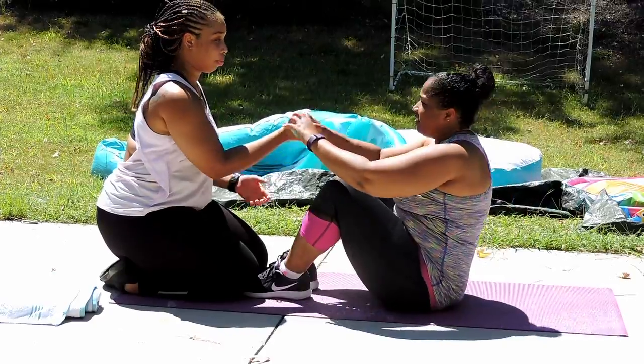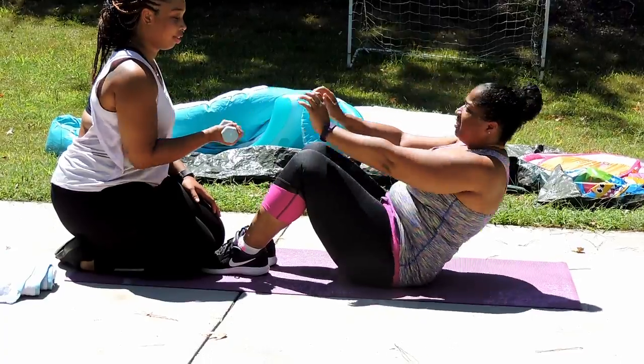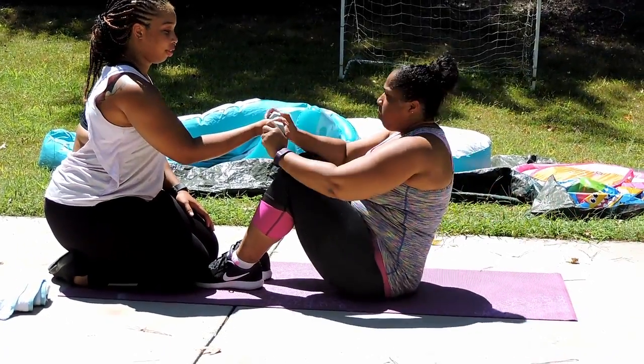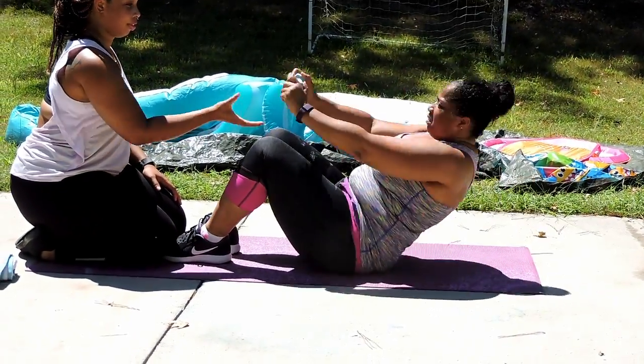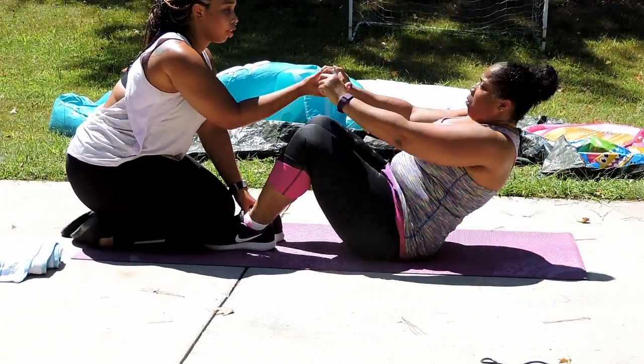The first exercise we are doing are simple sit-ups. My mom is also using a five-pound dumbbell, but it is not necessary — you guys could use anything or nothing at all. This works your upper abdominals and your hip flexors.